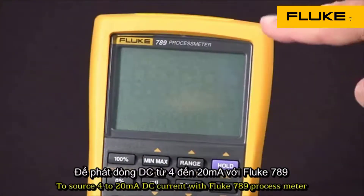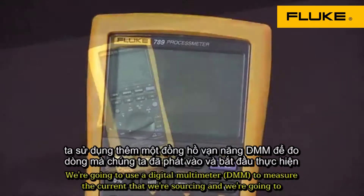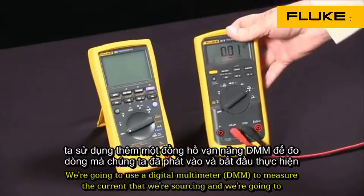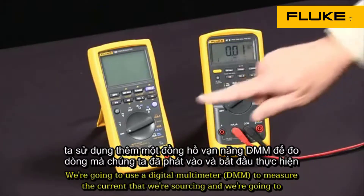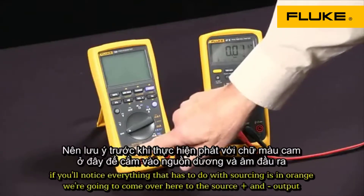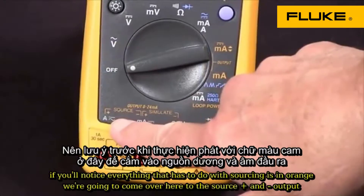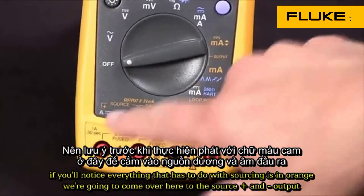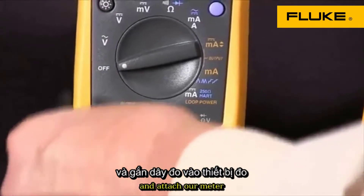To source 4 to 20 milliamps DC current with our Fluke 789 process meter, we're going to use a digital multimeter to measure the current that we're sourcing. If you'll notice, everything that has to do with sourcing is in orange. We're going to come over here to the source plus and minus output and attach our meter.